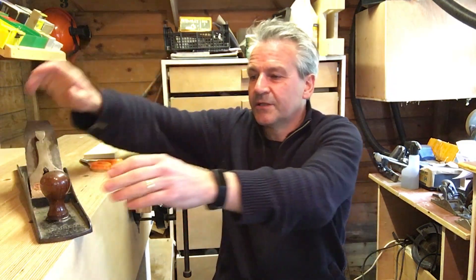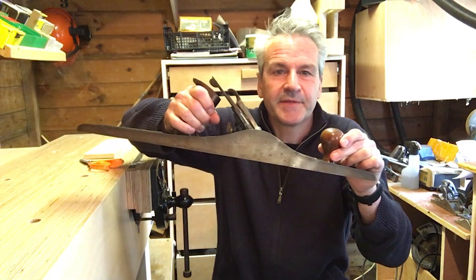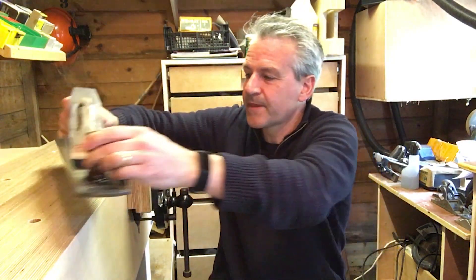Good afternoon, welcome to The Shed. Today I'm going to be making a start on restoring this plane. This is a Stanley number seven - it's one of the ones I picked up recently in my boot sale or flea market haul.